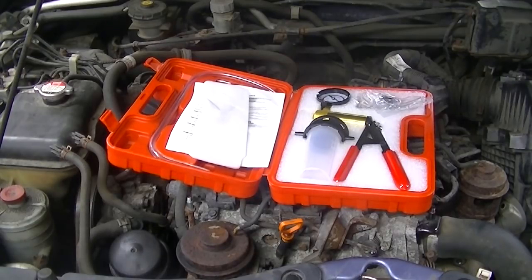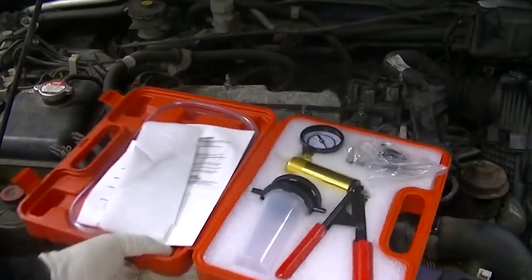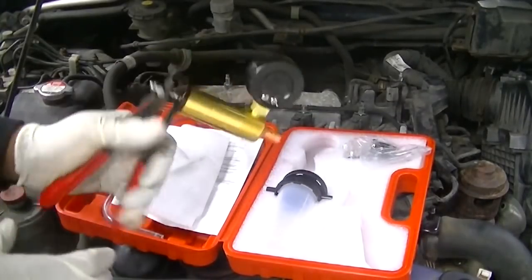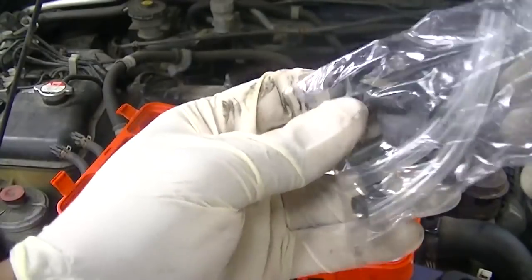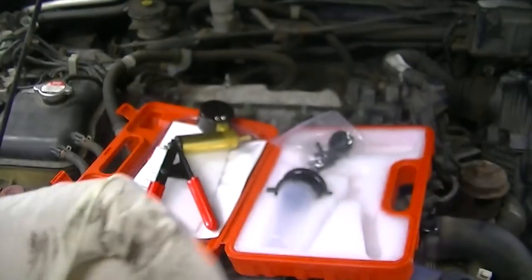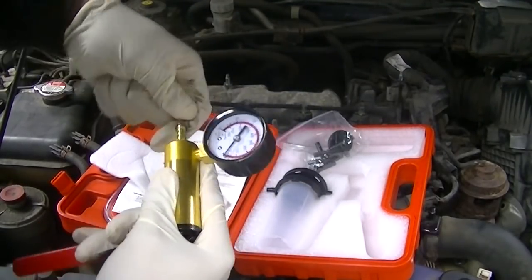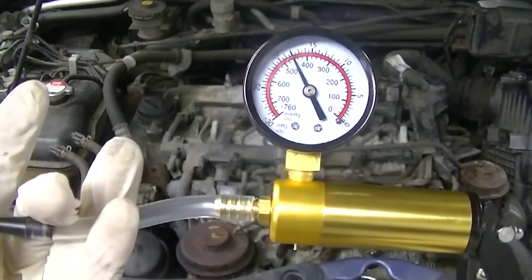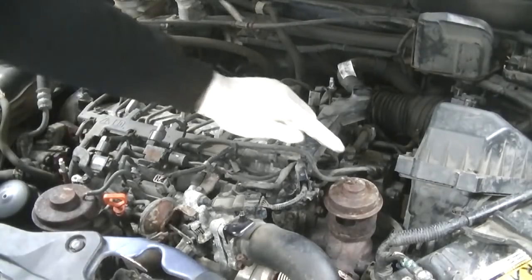A common problem on these is that the rubber diaphragm inside the EGR fails, creating a vacuum leak. It's really simple to test — the hand vacuum pump comes with a load of fittings. Get the correct fitting, put it onto the pump, and as you can see with my fingers on the end, it's holding pressure — that's what we're hoping the EGR to do.